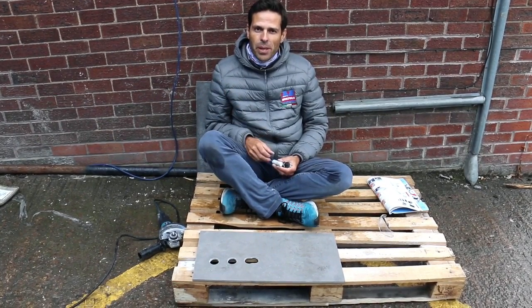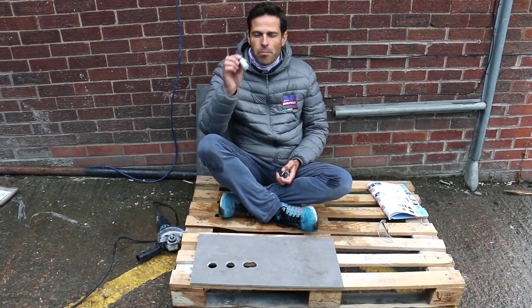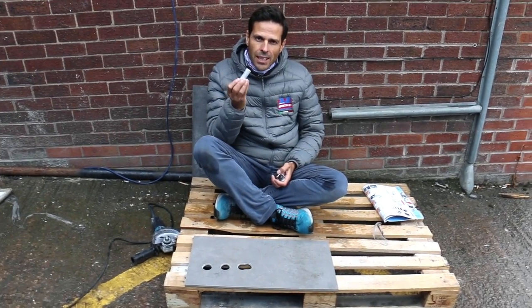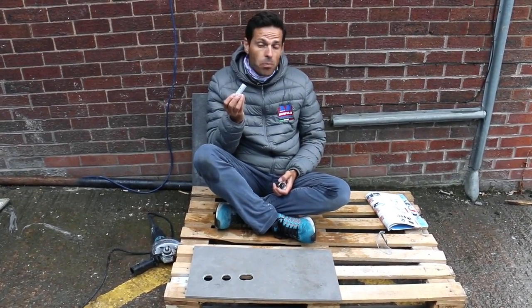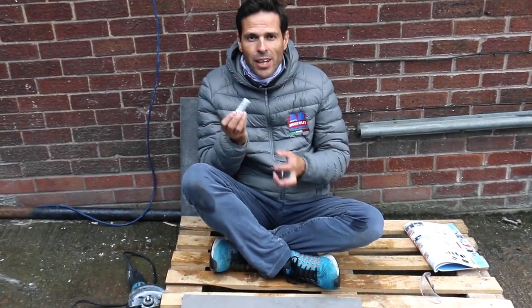Hi guys, this is Giuseppe again. Today I would like to explain our millibit better. This item is becoming very popular between plumbers and tile setters. Why? The reason is very simple.